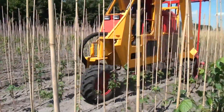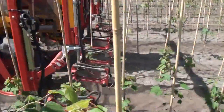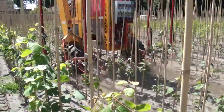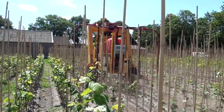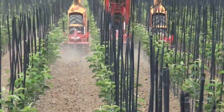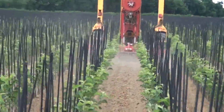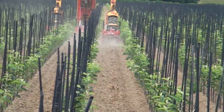Its versatility shines through multiple attachments, such as a sprayer for weed and crop protection, an LVS system, pruning machines, tree spades, and a lifting mast with a root cutter. Additionally, it can be equipped with modern comforts like air-conditioned cabs and traffic lights for enhanced efficiency during operations.